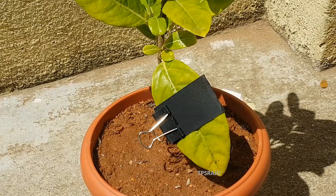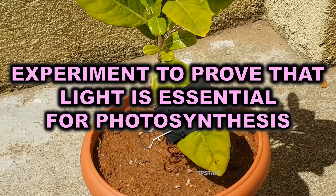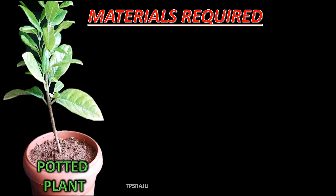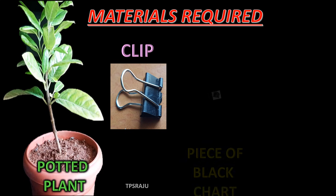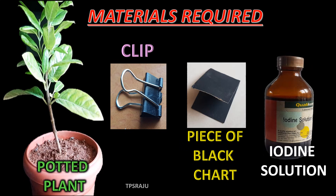Experiment to prove that light is essential for photosynthesis. Materials required: a potted plant, a clip, a piece of black cloth, and iodine solution.